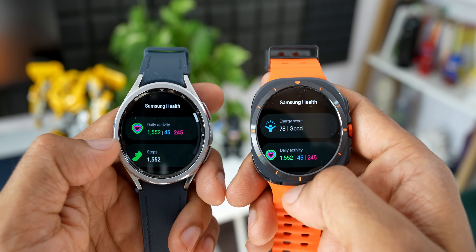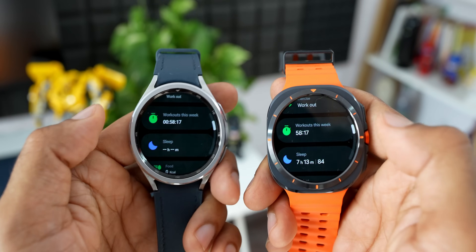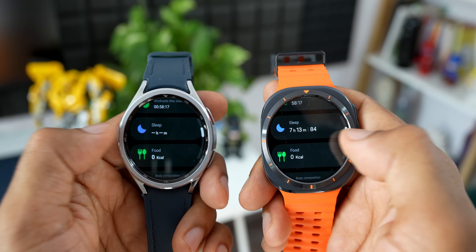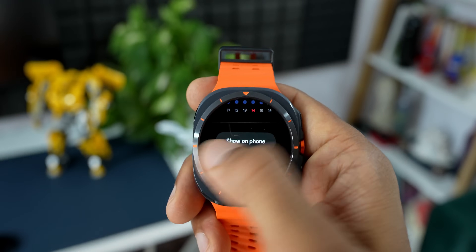Most health features are available on both watches — heart rate, blood pressure, ECG, BMI, and sleep tracking. The Ultra may measure these more accurately due to its new bioactive sensor. Some Ultra-exclusive features like FTP metrics for cyclists, energy score, and the AGEs index are coming to the Classic with the One UI 6.0 update, so most health features will eventually be available on both.